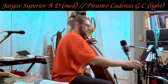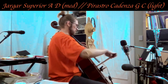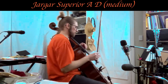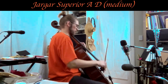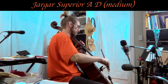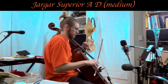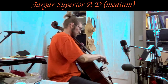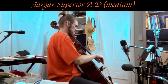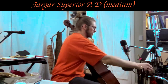I think the new A and D strings have brought out a little bit of brightness and sparkle back to the Cadenza C and G strings — just a little bit. I definitely like the tone of the Cadenza G and C string with this bow better, with the Superior A and D on. I'm getting some of that extra little bit of bassiness now.